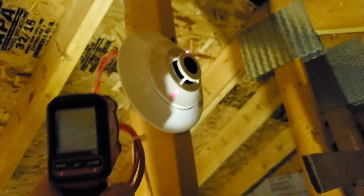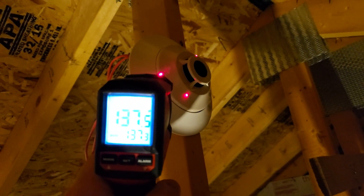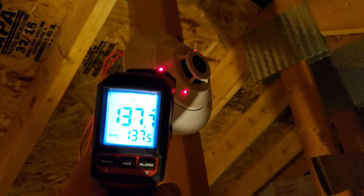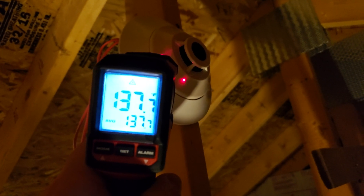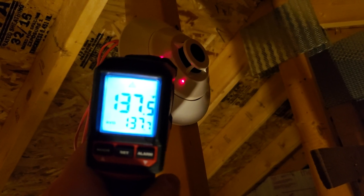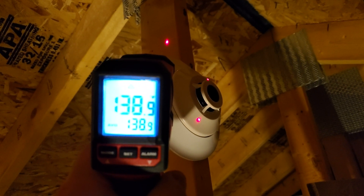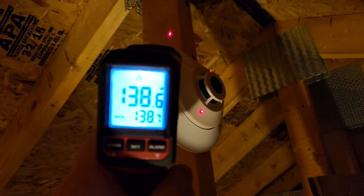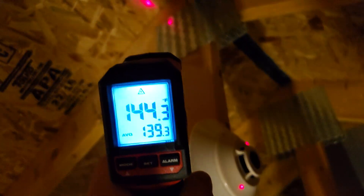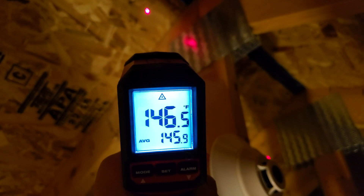It's hot in this attic, but that detector should go off at 190°F, and it's going off around 135°F or a little higher. I don't know what's going on. I checked all the wood around it — the wood is just a little warmer, but that's not 190°F. Even the roof reads 145°F — that's still not 190°F.